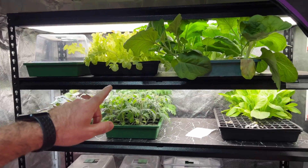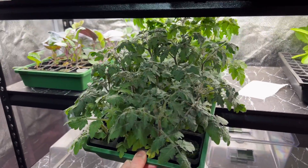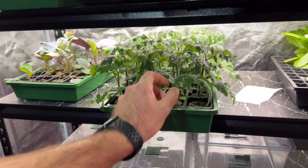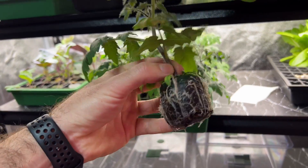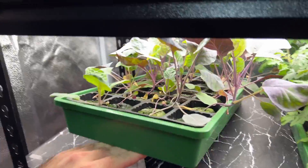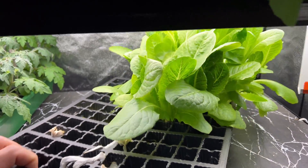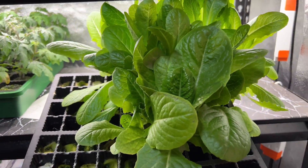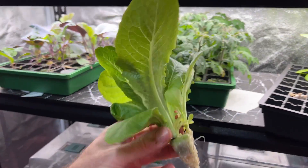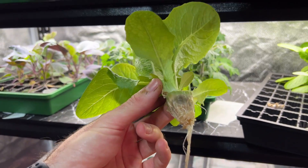Here we have the DIY propagation shelving unit. At the moment I've got micro tomatoes which are doing really well — I'll need to put these into a system very soon, but they're rooting out really nicely. I've just been watering them by lifting the tray and watering below. We've got some red Brussels sprouts. In the cotton wool I've got some leftover seedlings that have actually just gone crazy — almost harvestable in a piece of cotton wool, which is kind of ridiculous. They're doing remarkably well for such a small amount of media.